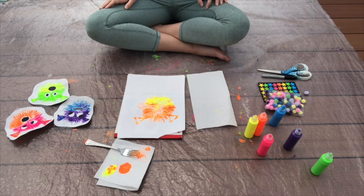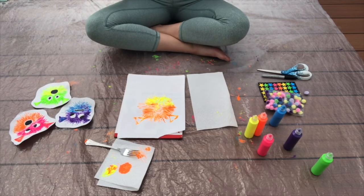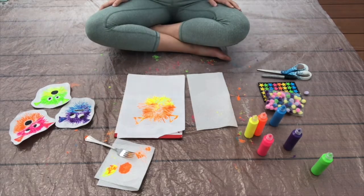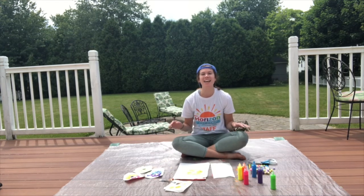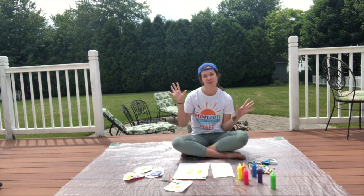And those are the steps of this activity — that is how you can create a pufferfish using only a fork, some paper, and some paint. Thank you so much for watching and sticking with me throughout this video. Again, my name is Sam, one of the counselors for the Stormer's Bunk at Horizon Day Camp. I cannot wait to see you next time. Stay tuned for another episode of Abstract Art, where we love to paint but we don't use paintbrushes. Bye!